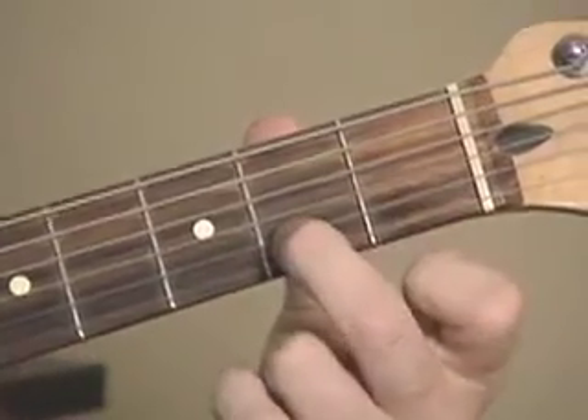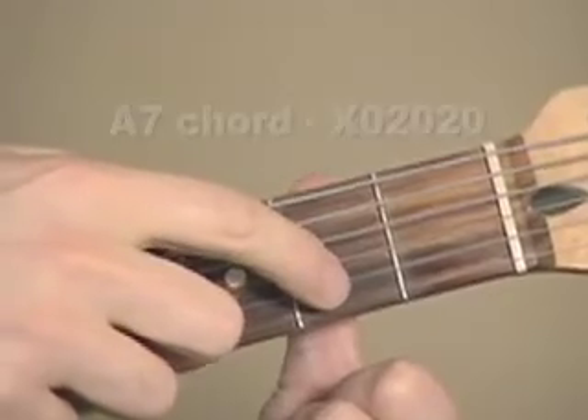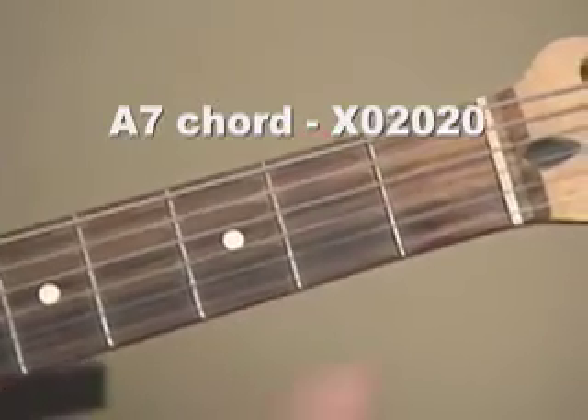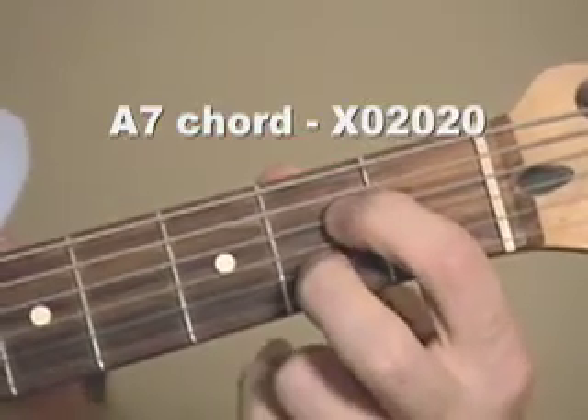And then the second finger on the C sharp note, which is the second fret on the B string. Here's how the chord should sound. You're playing the open A string open, and you're muting the low E string, and it sounds like this.